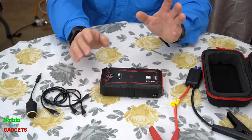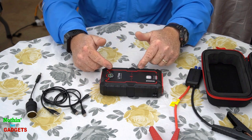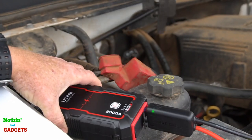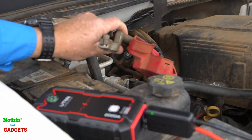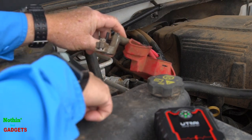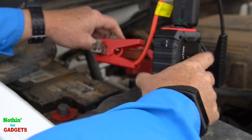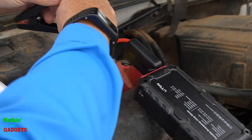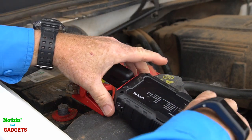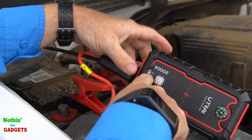The question is: will it start a car, or in my case a truck? I'm gonna try to use it to start my Chevy Silverado. So here I've disconnected the cable from my battery so there's no chance the battery is helping it. I'm gonna go ahead and connect the red to the positive on my truck here and connect the other to the ground. It shows that it is at 100%.